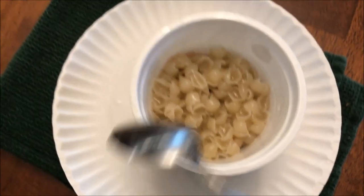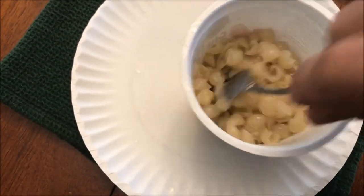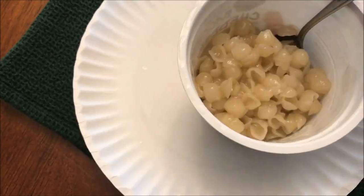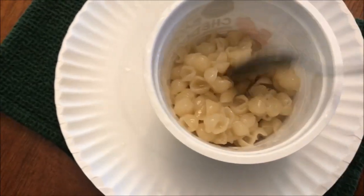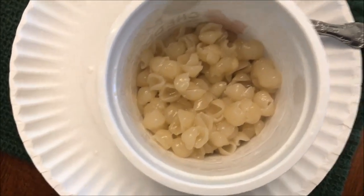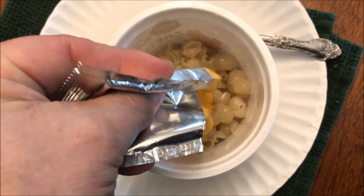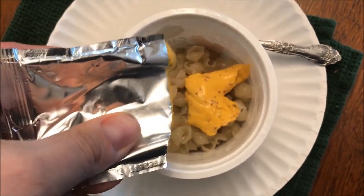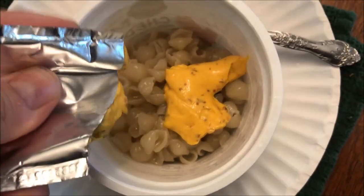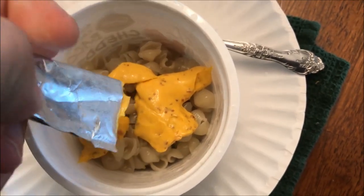Out of the microwave — it did splatter a little bit, some water on the plate, but not bad. I'm going to stir this up quick to loosen it up. I cut my cheese packet open, but I wasn't sure if I'd be able to squeeze it in with one hand. I ended up having to use scissors — I tried to pull it open with my hands but just couldn't. I can see there are some little bacon bits in there.